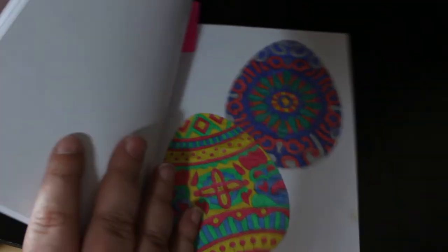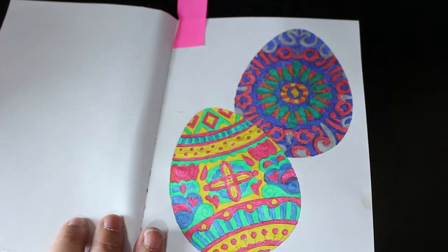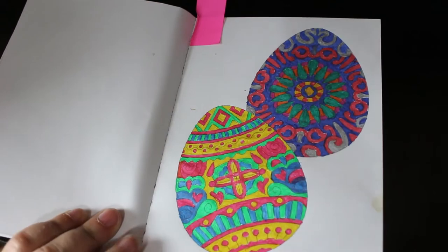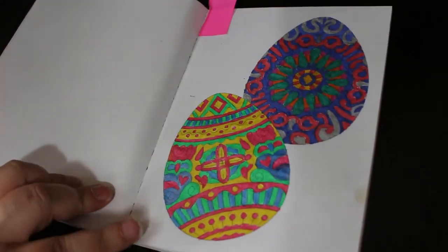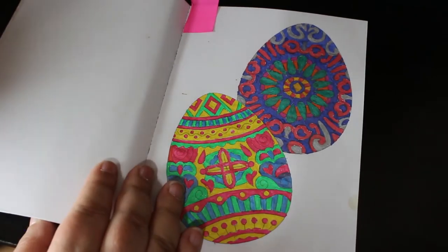I can see myself finishing Creative Haven Rose Windows this year because I really love colouring in it. I finally finished one in the Relaxed Without Pocket Collection — I'm not going to buy more of these because it's just annoying. I did the two Easter eggs and it's been sitting around since before April. Some of the pictures I'm working through are whips that sit beneath my desk; I pull them out and do a little bit each day, about 10 or 15 minutes, so this took me several days to finish. But I will get there eventually.